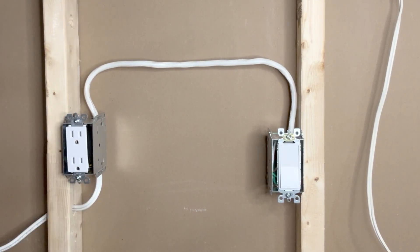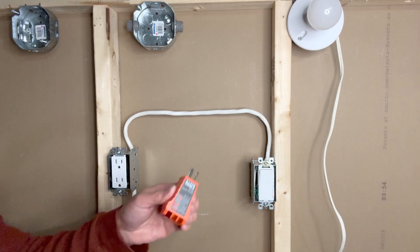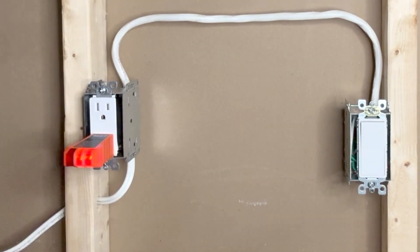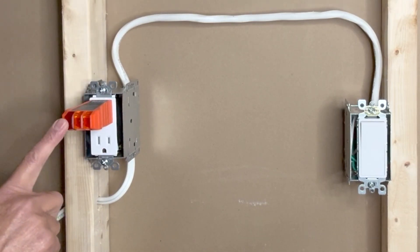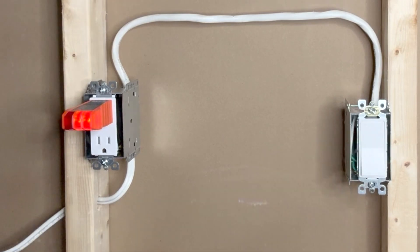I will now turn on power and test the outlet. Power is on. I will use my Klein Tools receptacle tester to check the connections. These two orange lights indicate that the connections are good. There is no light on the upper receptacle, meaning that part of the outlet is off.